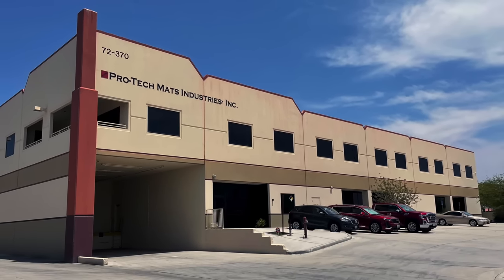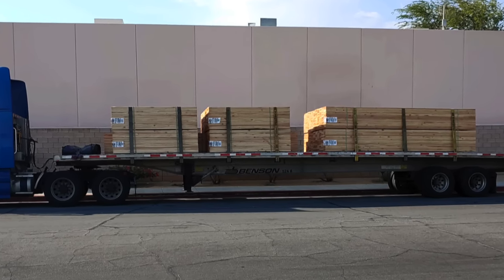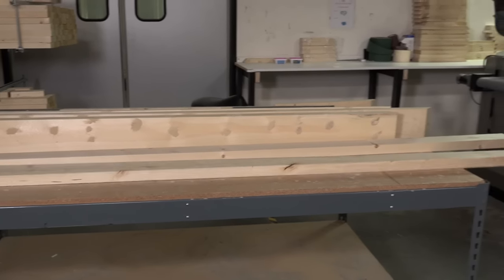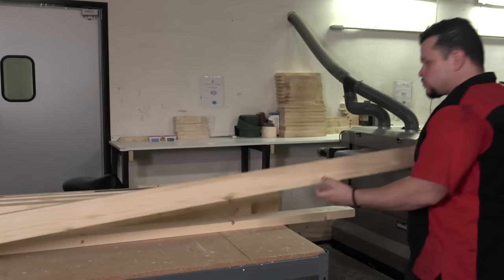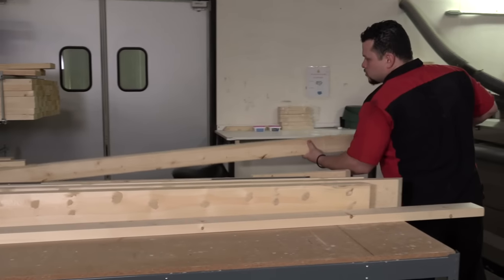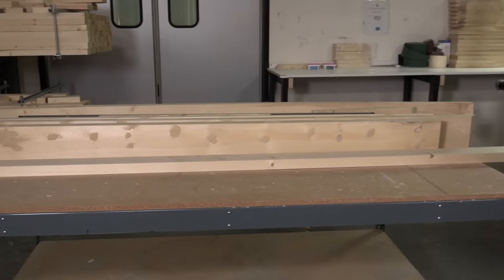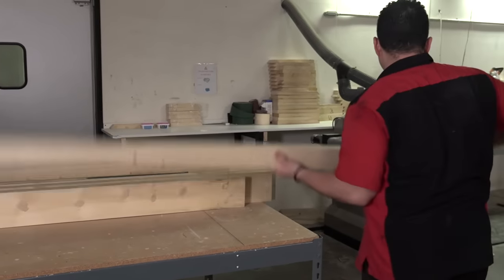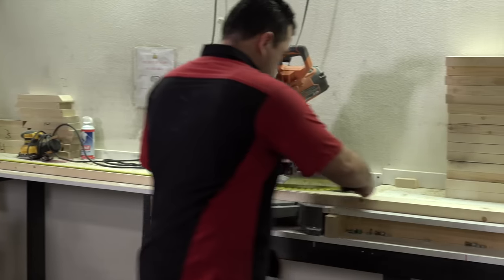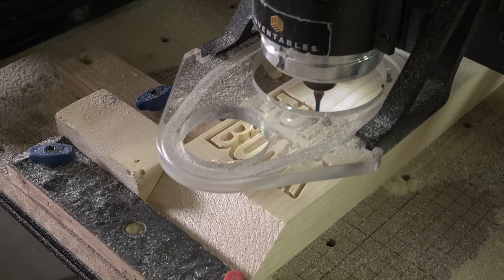Tough Bunk trailer boards are manufactured to your exact trailer specifications at our factory in Southern California. We purchase number one premium lumber in large quantities to keep Tough Bunk trailer board prices low. Boards that are warped or have too many knots are rejected — only the best wood is used to make your Tough Bunk trailer boards.